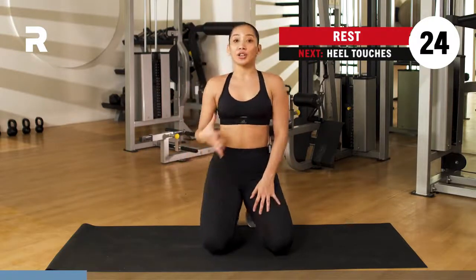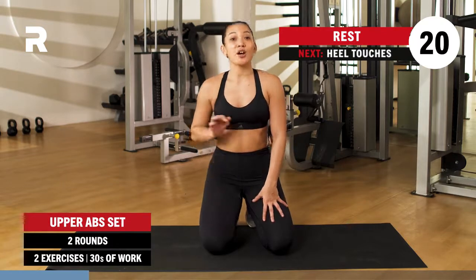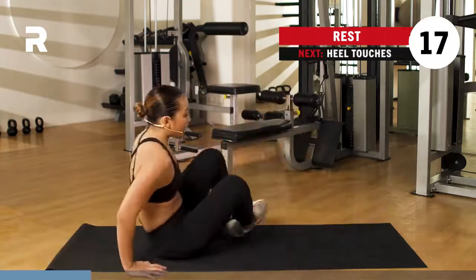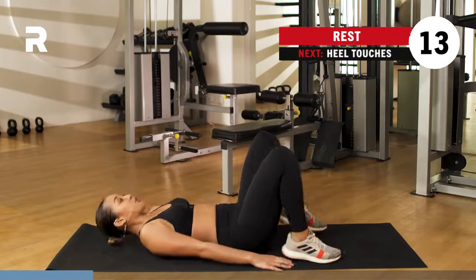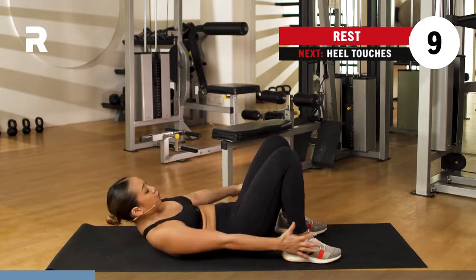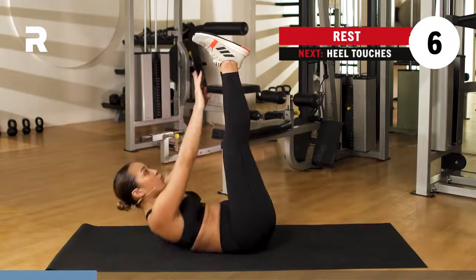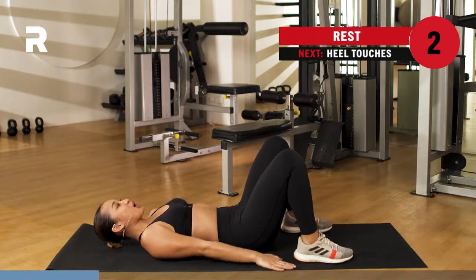We are going to go for your upper abs this time. We've got two sets, 30 seconds at a time. We rest for 30 seconds in between your sets. When you are ready, go ahead and find your spot on the ground — you may lay down. We go for two exercises. First one, we go for your heel touches. Next up, we go for your toe touches. Working on those upper abs. Here we go, you've got three, two, one.